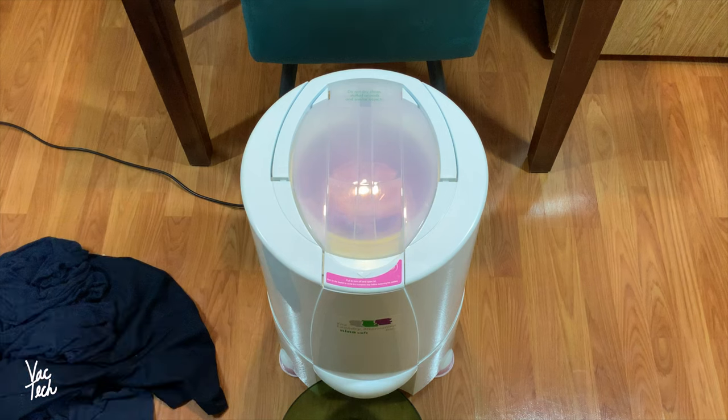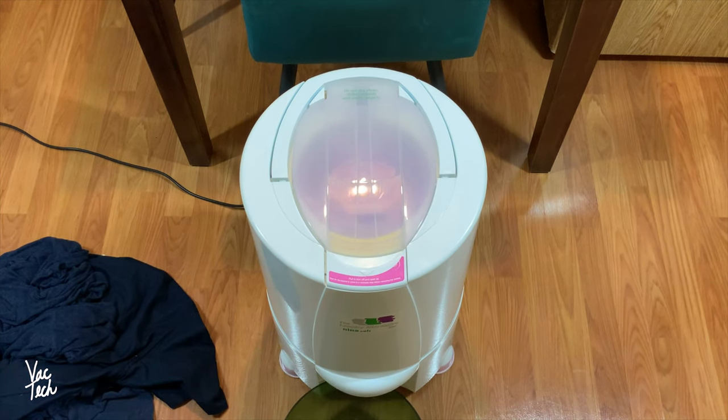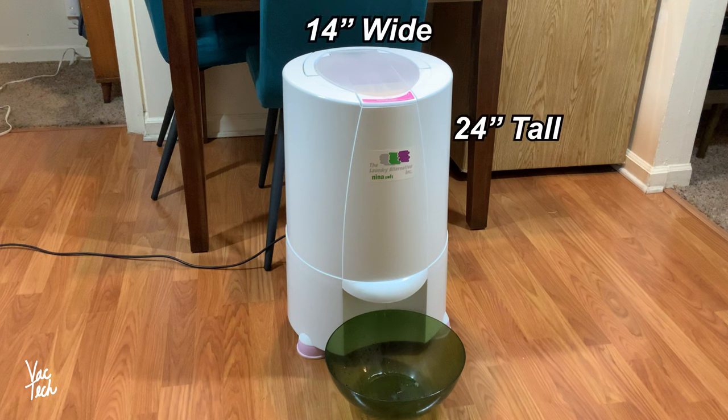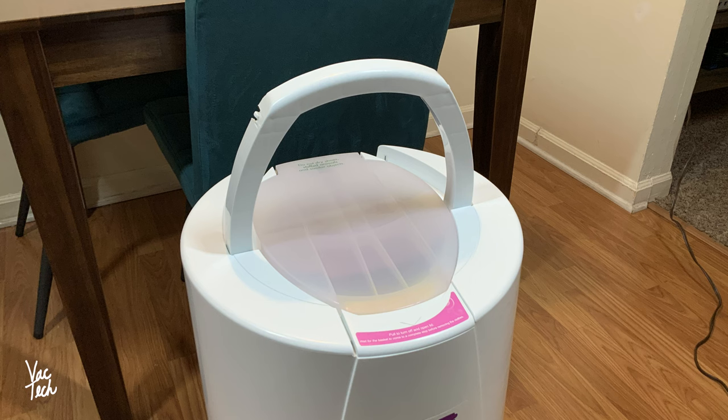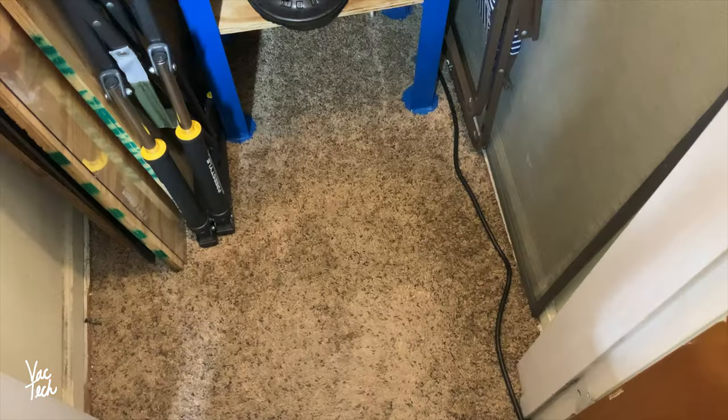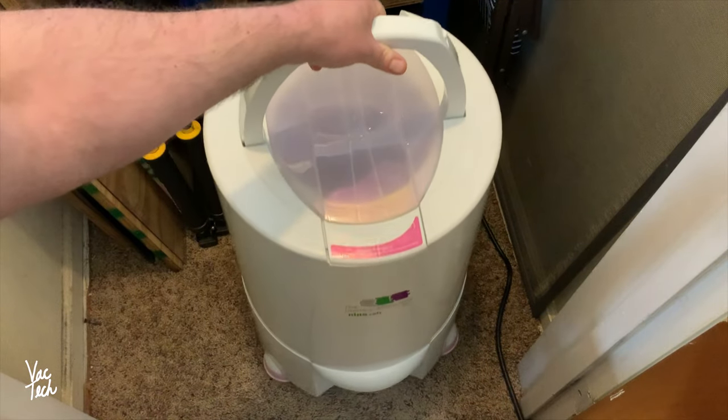Today I'll tell you a bit about the product, how to use it, and we'll see how it works. To make sure you have the space for it, here are the dimensions. The spin dryer is approximately 14 inches wide and 24 inches tall. It has a large fold-down carrying handle on the top, and the product is surprisingly lightweight at only 16 pounds. It's very easy to carry around for setup and storage.